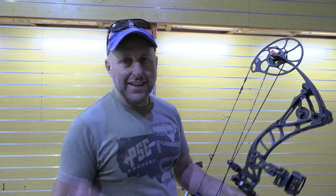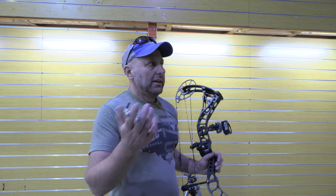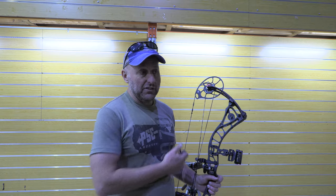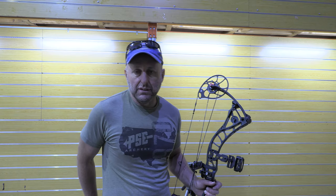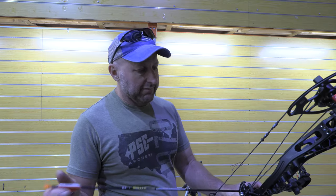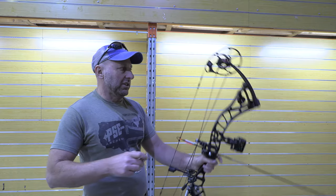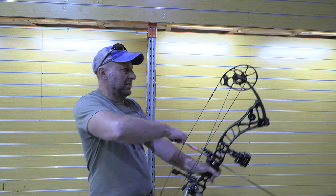I own a PSE Full Throttle — this is nothing like a Full Throttle draw cycle. This is smooth all the way through. It's one of the better draw cycles — it's a very good draw cycle, better than some of the Tiger bows — very, very nice, no shock, no vibration. Just watch the bow when I shoot, it just sits there with no stabilisers.